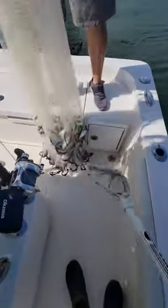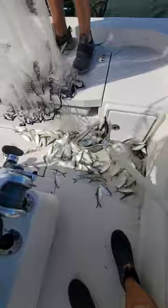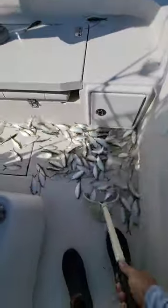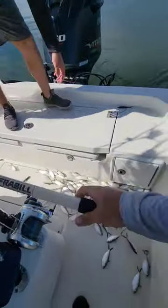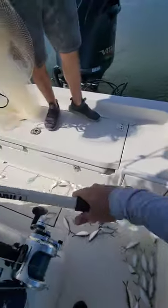Got to work fast with threadies, guys. They're not very hardy. And you don't want to overfill your live well with them either, because they will die. Kind of get what you need, put the rest in the cooler if you need to. But yeah, they lose their scales really easy.